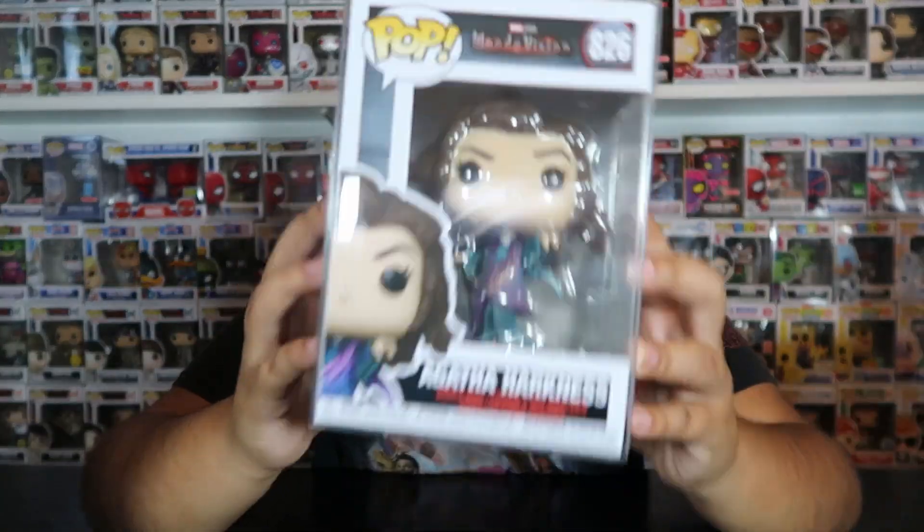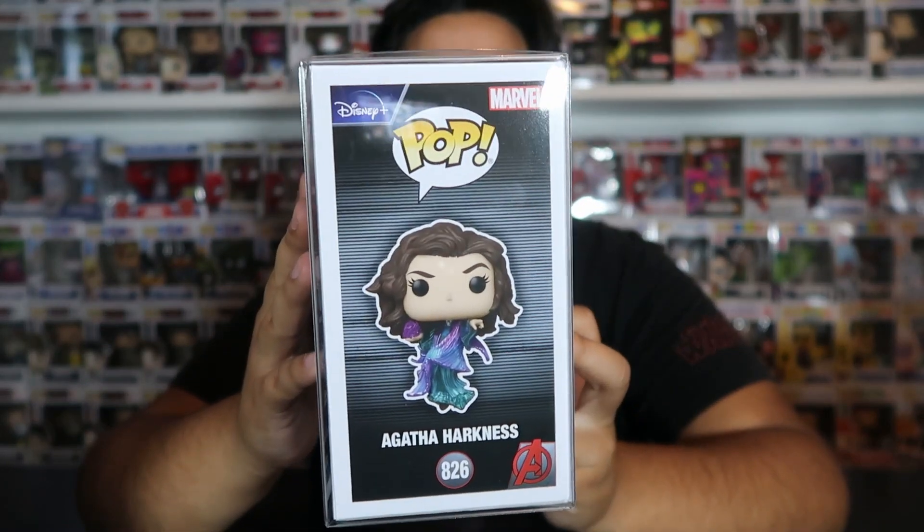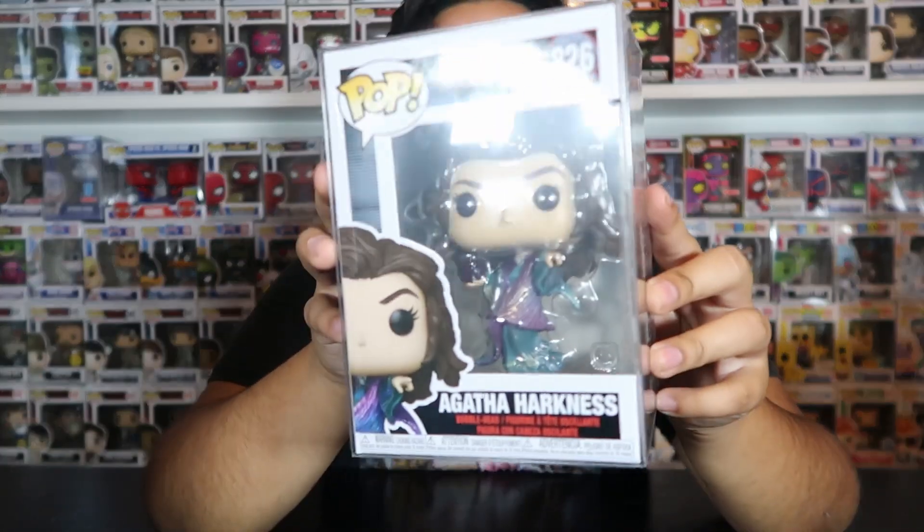The next one from the set is the one and only Agatha Harkness. This is the last common we have, and I also got it from Funko Hollywood. It was really cool because when I got there they only had the first two commons at first — they didn't have Agatha yet. But right when I was about to check out, I had put out my WandaVision pops, and the cashier said they just got Agatha in stock and offered to wait for me. I was like, hell yeah, I want it to complete the set. I was so happy because I was worried I was going to leave with just three pops and have to go hunting for this one, but luckily I was able to get all four commons right there and then.